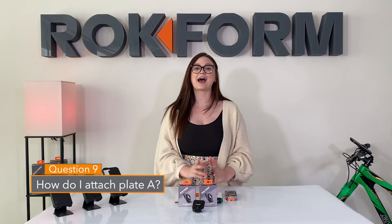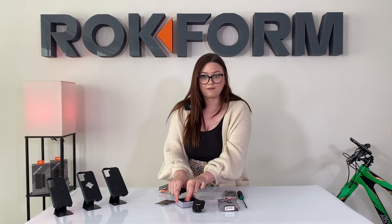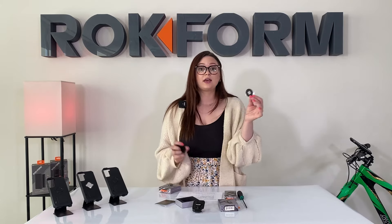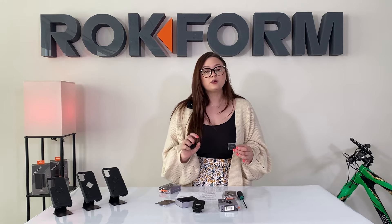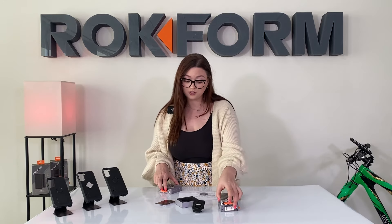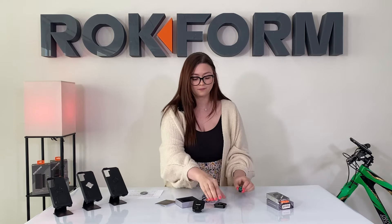Question nine: how do I attach Plate A to my belt clip? That's the little plate from question one that you can put behind the lock. Not every case will need this plate — certain cases are slightly slimmer, which is why we include it. It makes the lock a little tighter and more secure. If your case and belt clip lock together perfectly out of the box, you won't need it. If your case feels a little loose, that's when you'll need it. We include it in every box just in case. All you'll need is your T15 Torx screwdriver and the belt clip.